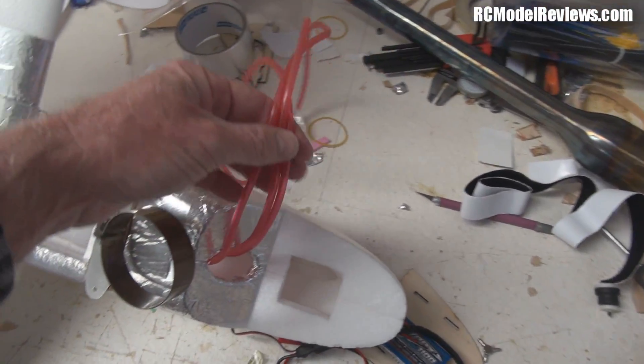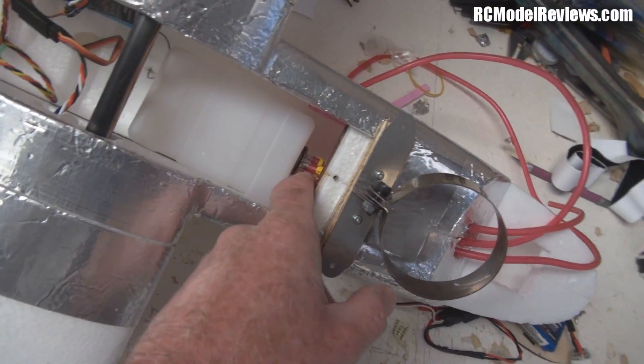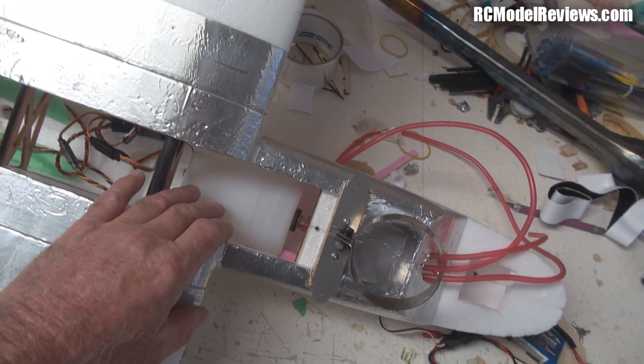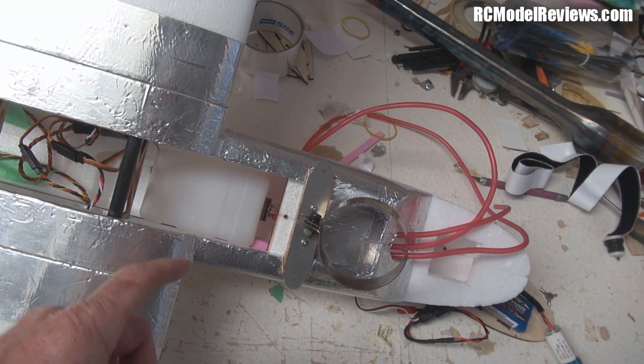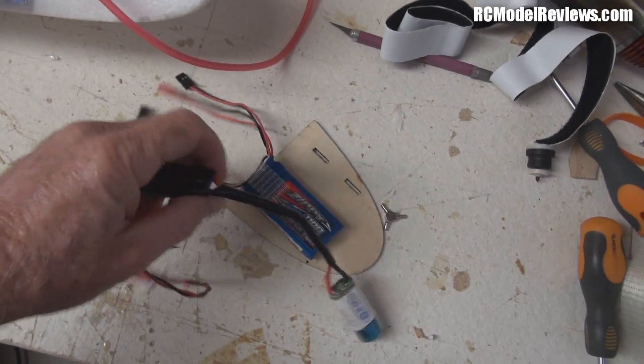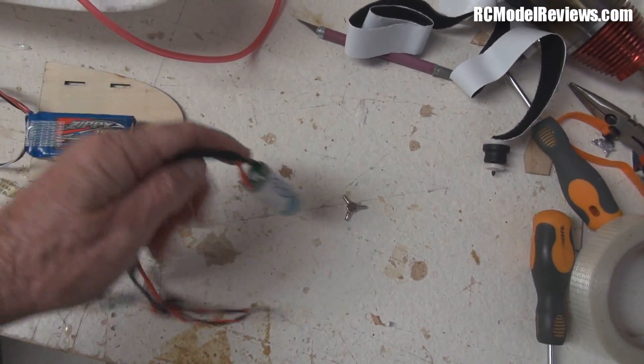What I've done is we've got three tubes coming out of the tank now. You can see on the front of the thing here there are three individual tubes: we've got a fuel draw, a vent, and a recycle tube. So basically what's going to happen is — let me just take a look at what we've got here.